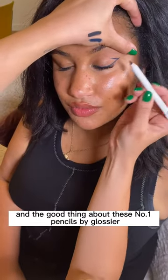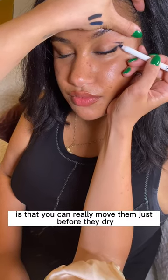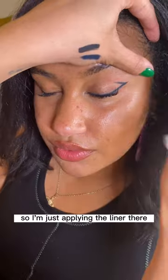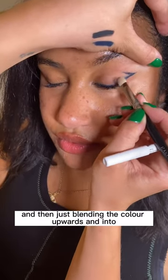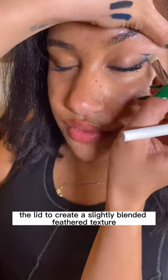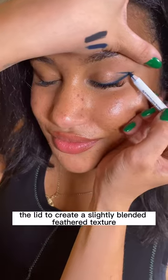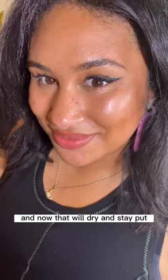The good thing about these number one pencils by Glossier is that you can really move them just before they dry. So I'm just applying the liner there and then just blending the color upwards and into the lid to create a slightly blended feathered texture. And now that will dry and stay put.